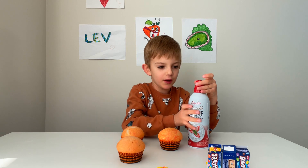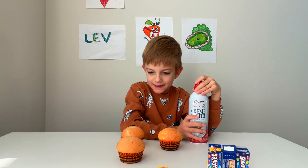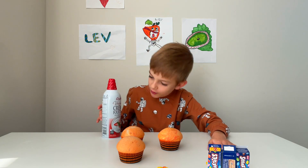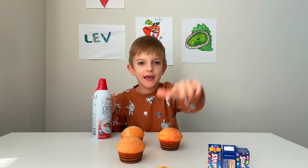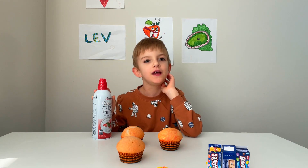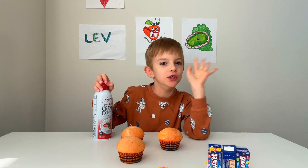So I'm going to tell you what we need. We're going to decorate our cupcakes today. First we need some whipped cream, then we need some Smarties, Candy Quarts, and M&Ms. You'll see those Candy Quarts and M&Ms, but you'll see them soon.